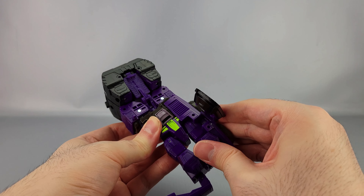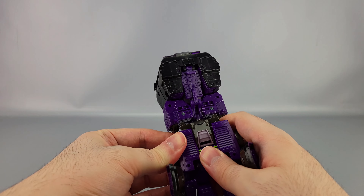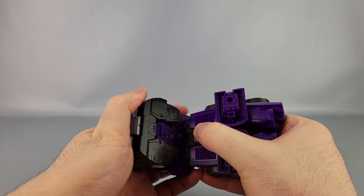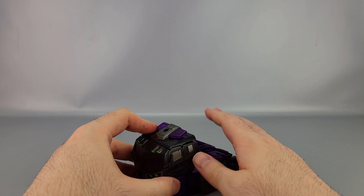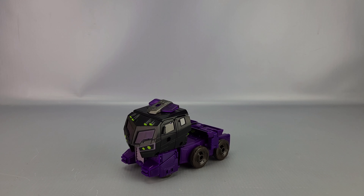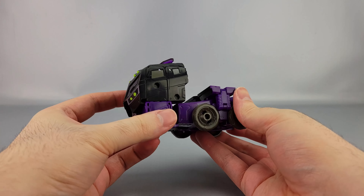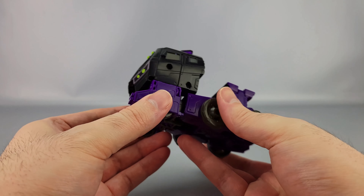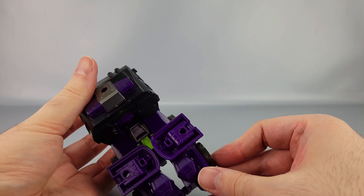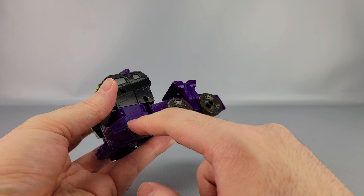On this Motor Master specifically, this roof piece does not cooperate very well — it's worse than the Optimus. It doesn't like to line up at all. Get that there and plug the front of the truck in. Back here, bring these up further, bring them out, and there's a little slot this part notches into. Click it into place and the tabs go in there as well. Bring those down, peg them in, and the tabs on this section go into those slots — and there's Motor Master in vehicle mode.